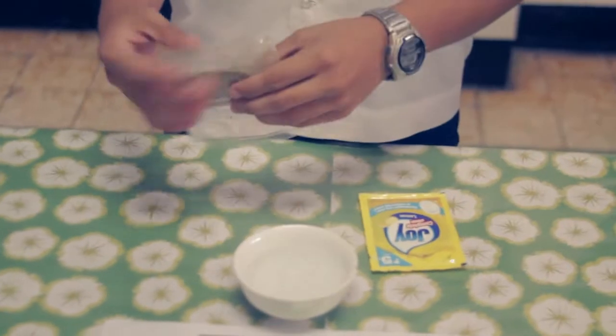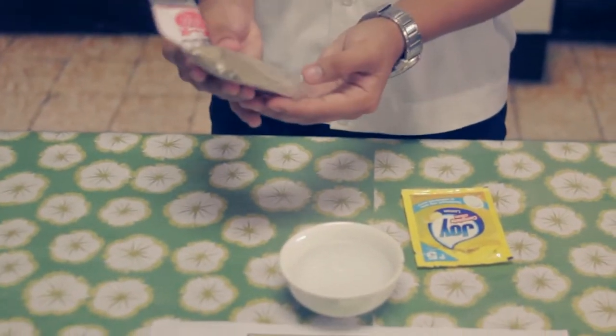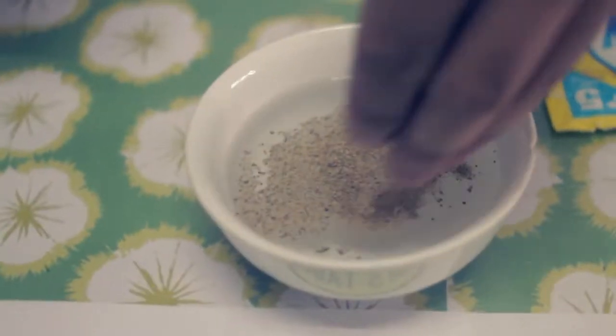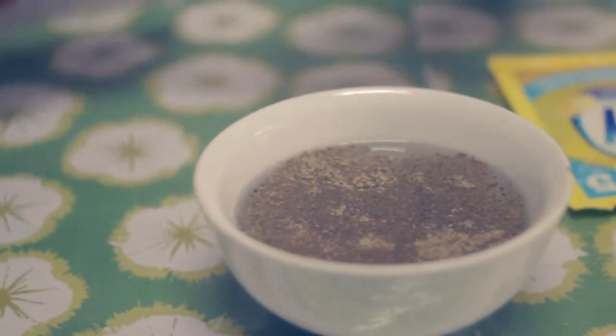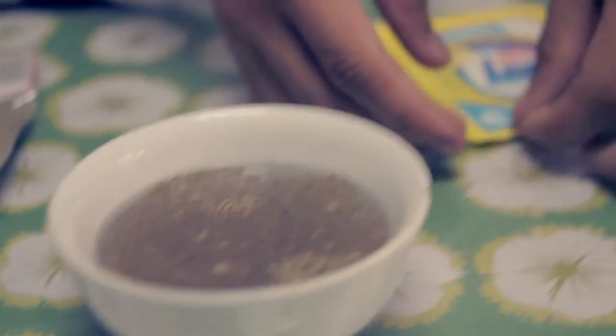Procedure: Prepare the materials. Sprinkle the pepper into the water. Put some liquid soap on the tip of your finger. Touch the pepper inside the bowl.